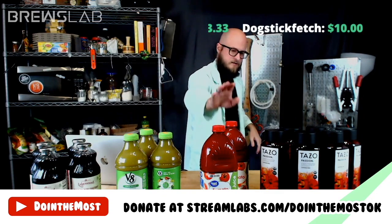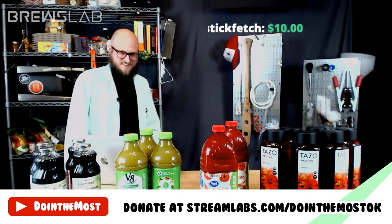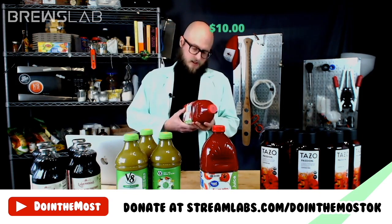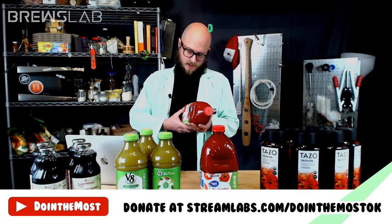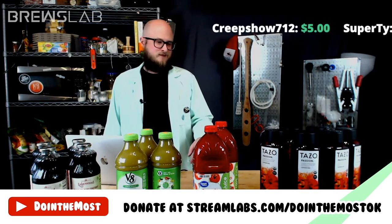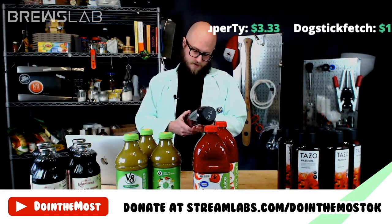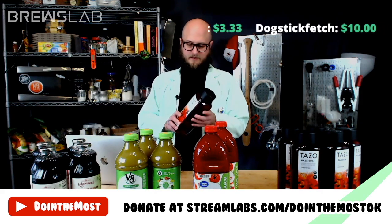Our other ingredients are tomato juice and Tazo passion tea. I've seen attempts at tomato wines before — I tried to use tomato paste as a nutrient once; it was an unpleasant experience. The tomato juice is 100% juice with tomato juice from concentrate, salt, citric acid, and ascorbic acid. The Tazo tea contains water, organic hibiscus flowers, organic orange peel, organic cinnamon, organic cane sugar, and organic natural flavor with citric acid. It's caffeine free.